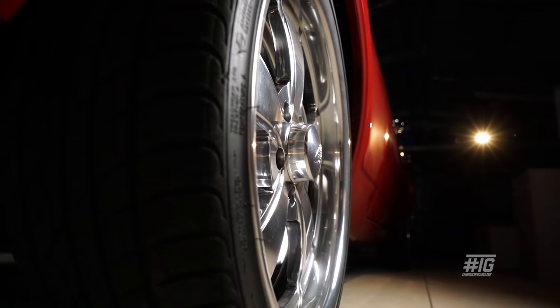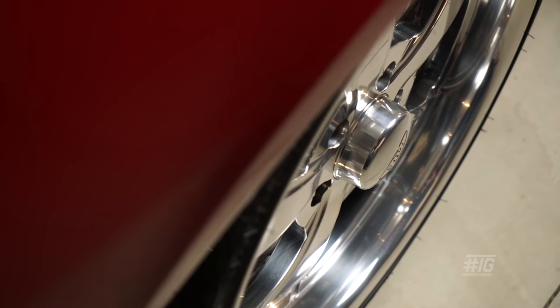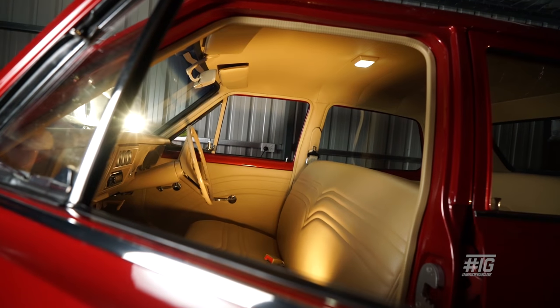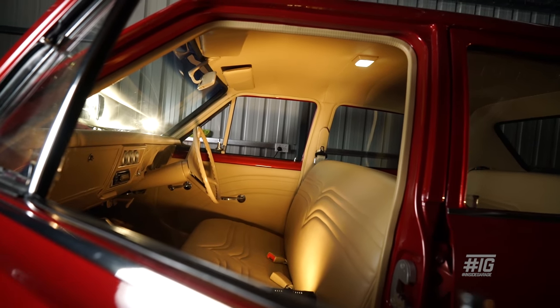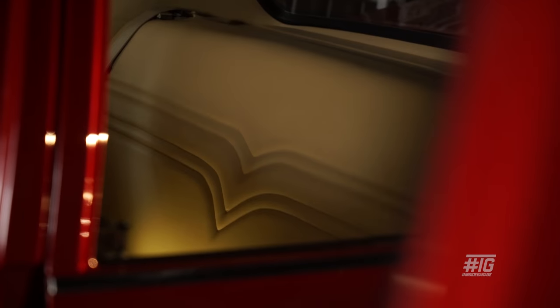We've got a set of 18x7s on the front and 19x8s on the rear — they're Intro Billet V-Rod rims. The interior I always wanted that colour. It's a buckskin vinyl, not leather because of the price and it's easy to maintain. Really happy with it, never had a problem with it.